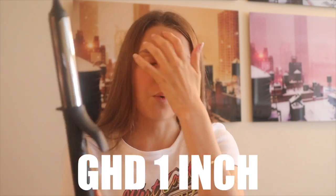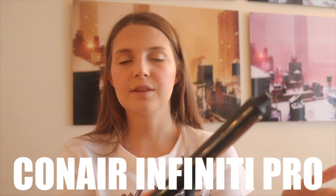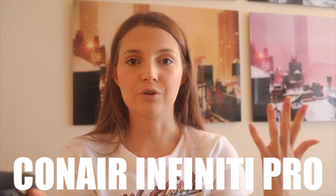My favorite curling iron of all time is the GHD one-inch curling iron. I found out about it from my hairstylist Lauren Thompson from Nunzio Saviano Salon — it's amazing. If you want a cheaper option, the Conair Infinity Pro is great, about $30 from Amazon or your local drugstore.